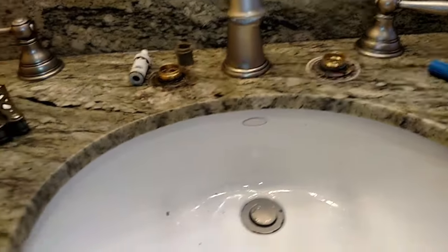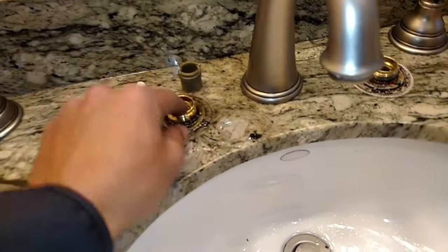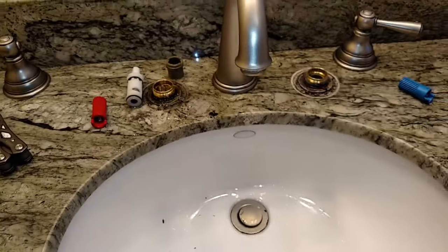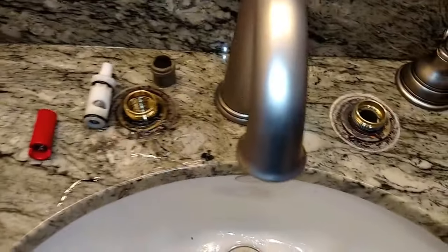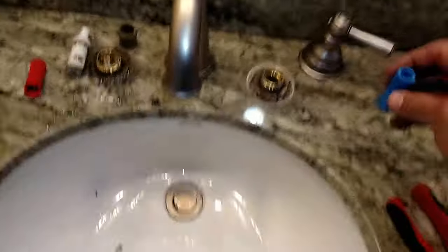We're here at a project — a company sent me and they replaced a stem cartridge on a Moen faucet. The hot side was the one that was leaking. As you can see I already had it apart, but I'm going to replace both of them. I wanted to show this to everybody on YouTube because I didn't see any of this going on.